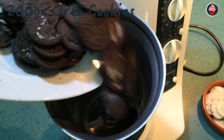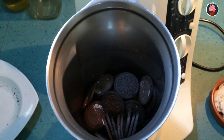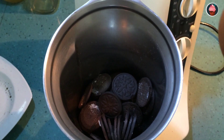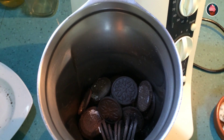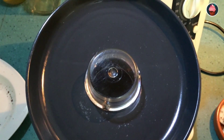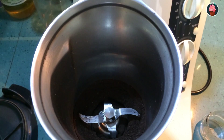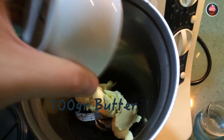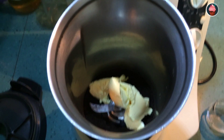crush 200 grams of Oreo cookies, but crush the cookies without the cream. After that, add 100 grams of butter and mix all well until you get a paste of cookies.